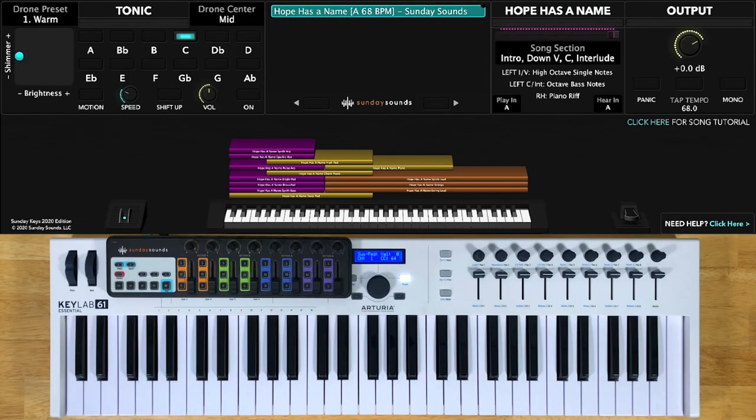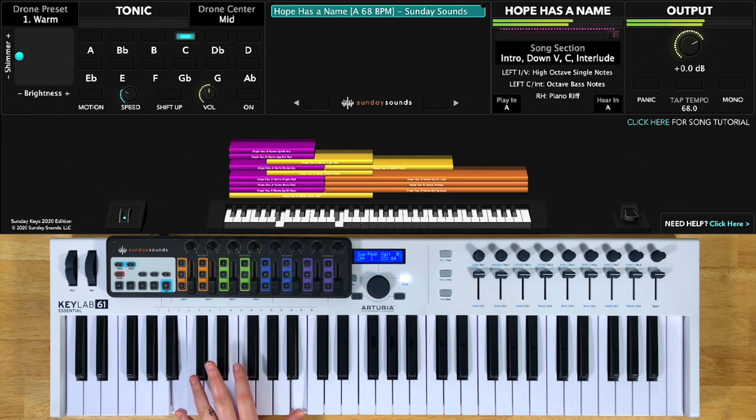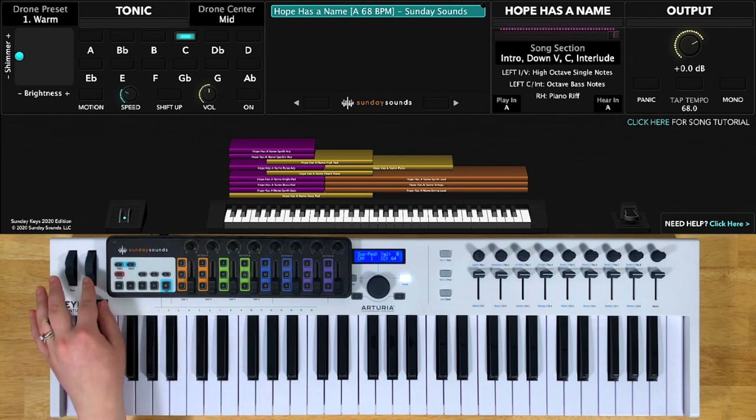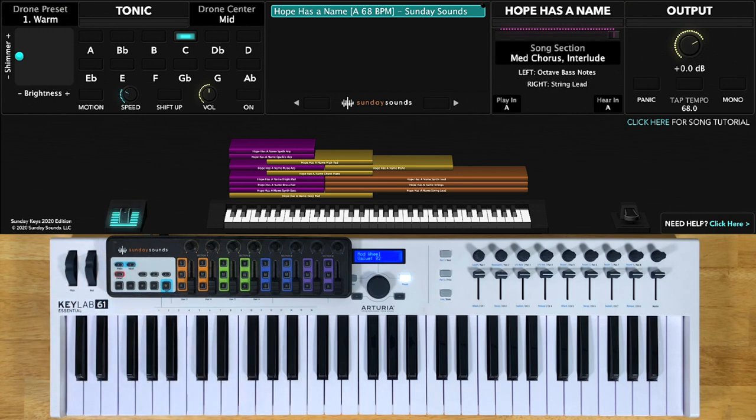This patch has piano, pads, bass, and arps, all triggered in the left hand range, which stretches from here up to here. Your left hand will play octaves for most of the song, and also single notes in the higher octave at quieter parts. The right hand will play a piano riff during the quieter parts of the song, and the range for that sound stretches from here up to here. Then for bigger parts of the song, there's a string lead that you'll play, and that sound will come in when the song section control is at two thirds, stretching from here all the way up to the rest of the keys, although you'll mostly be playing right here.